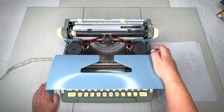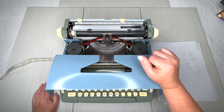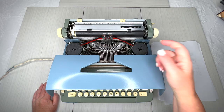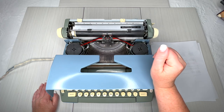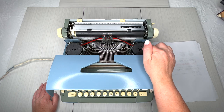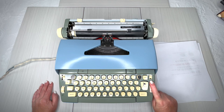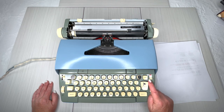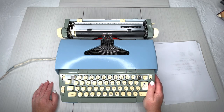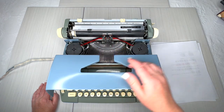We've put in a universal ribbon, which is a two-inch spool that will work in these typewriters. If you need a ribbon, I have a link below where you can get them on our website. It takes a two-color ribbon if you want that, and there's your color selector on the right side — black and then red. There are different colors of ribbons on Etsy, but this is the most common.